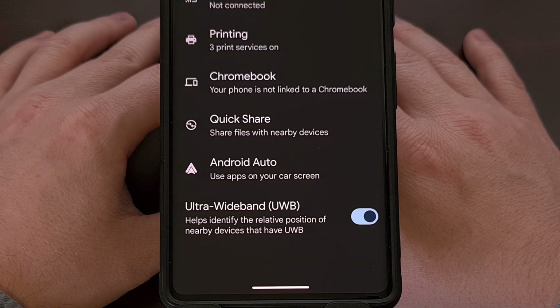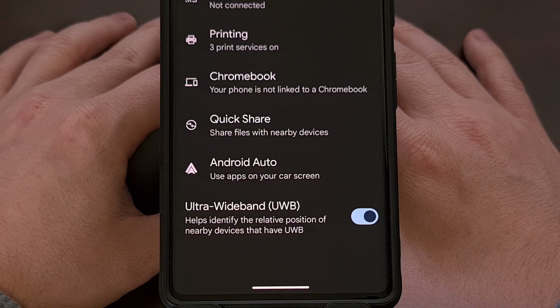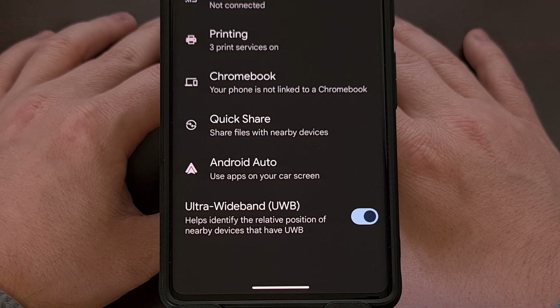One thing to note is that Ultra Wideband will not work if your phone has Airplane Mode enabled, at least during my testing. So be sure that Airplane Mode isn't on when you want to try this feature out.